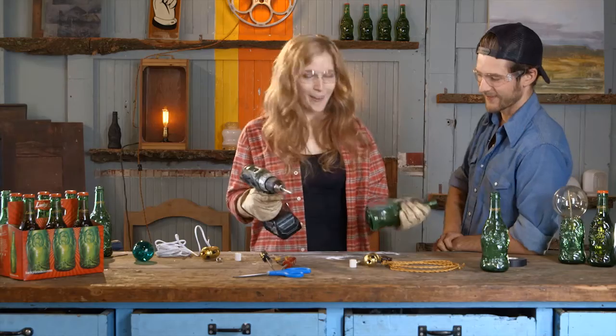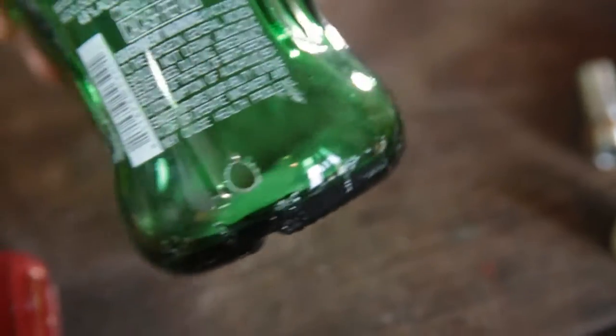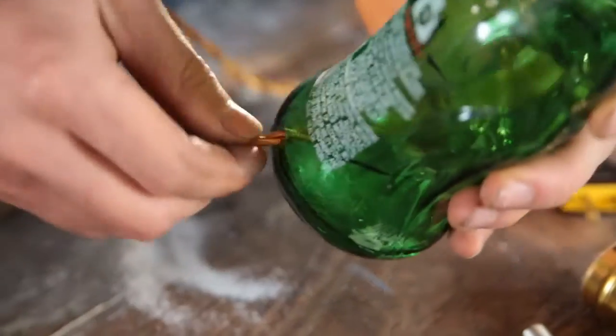So here we go. Here we are — well done! That was cool. So now that we have our hole, we can finally thread our cord through here. Just make sure these guys are all together so you feed it through the hole.